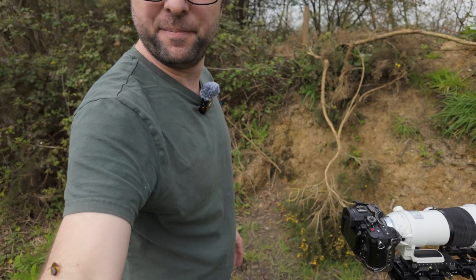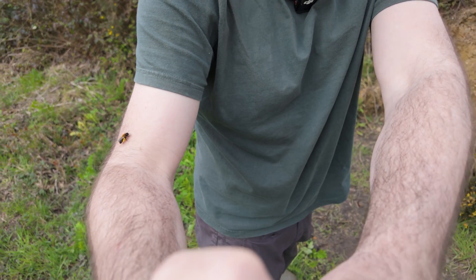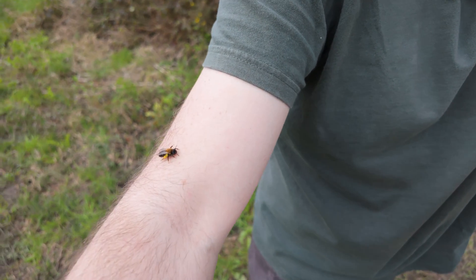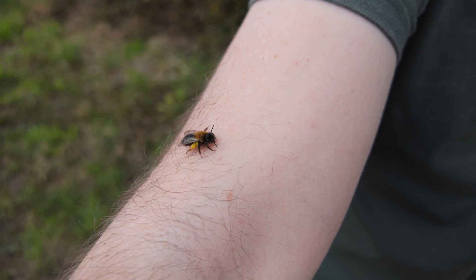A bee's just landed on my arm — I've been struggling to film these bees and they're landing on me! Anyway, I've been concentrating on filming the bees and I've managed to get some neat behaviour. And if you've been watching this channel recently, you'll know that I really like bee flies, so when they turned up they distracted me somewhat. I managed to get this one taking off, and I even managed to get one in-flight hovering.